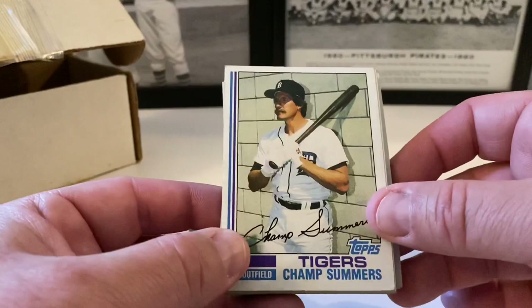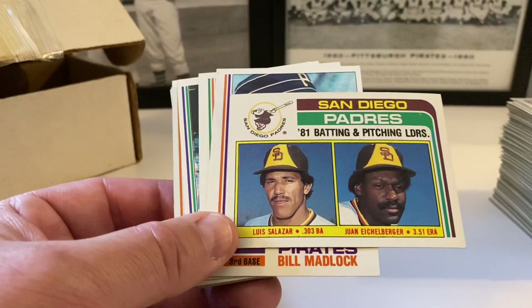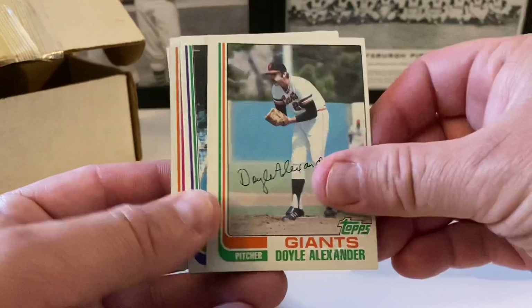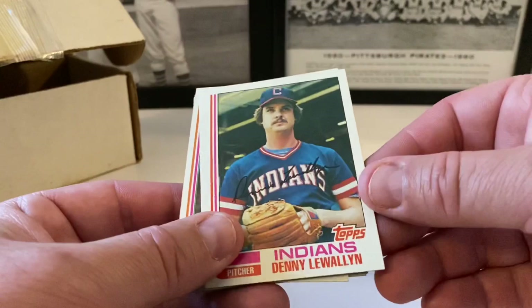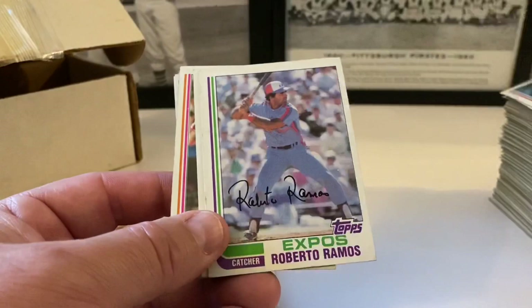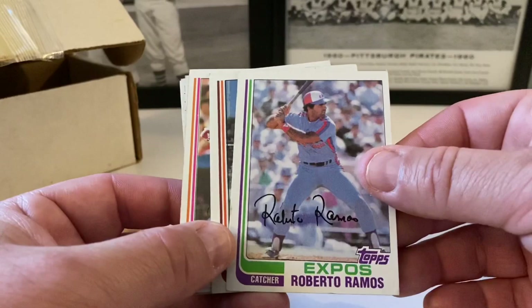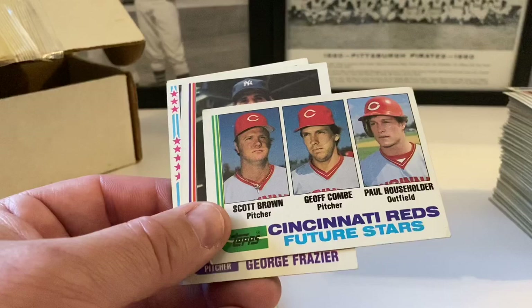Dave Stegman, Rob Wilfong, Mike Caldwell, Kiko Garcia, Chris Welsh, Dusty Baker, Gene Nelson, Luis Gomez, Jerry Don Gleaton. Champ Summers — that's a really weird shot up against this wall, looks very strange. Alex Trevino, Jim Gott, Padres leaders with Luis Salazar and Juan Eichelberger. Bill Madlock, Doyle Alexander, Bob Molinaro, Jim Wright, Jim Dwyer, Mark Fidrych, Butch Hobson, Denny Martinez. Dwight Evans being interviewed — I've never ever seen that card before.